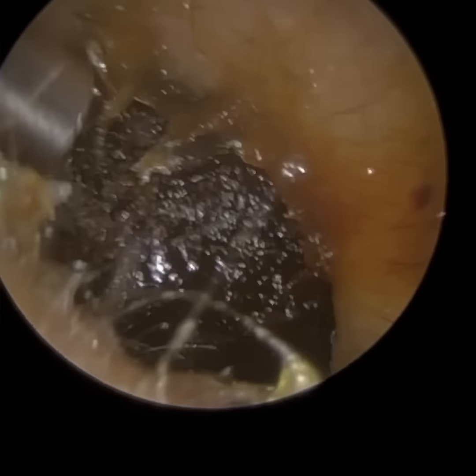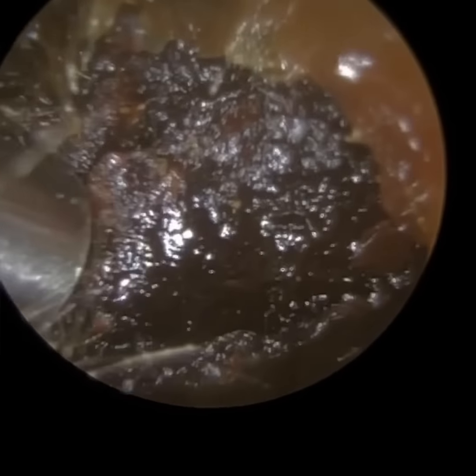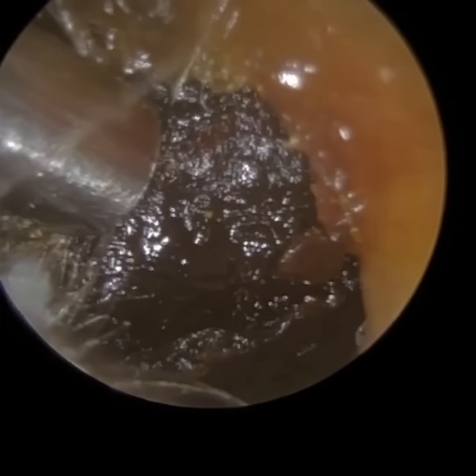Sometimes removing wax is like moving large furniture from one room to the other — it won't just fit through the door frame. You're having to manoeuvre the wax in certain angles and planes to get it through.